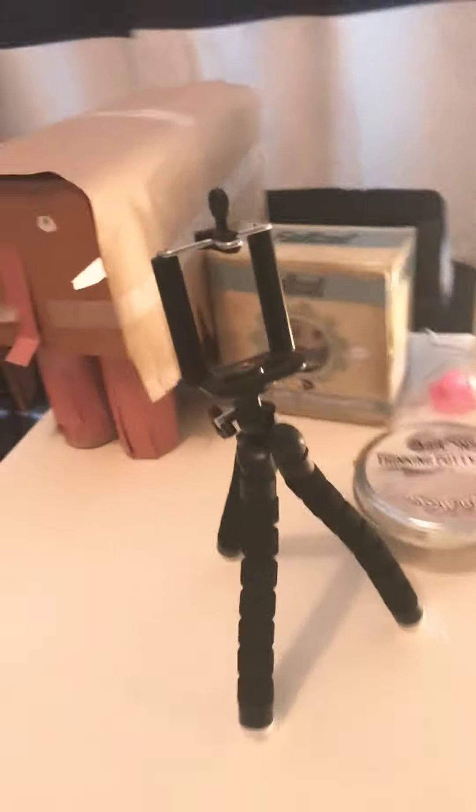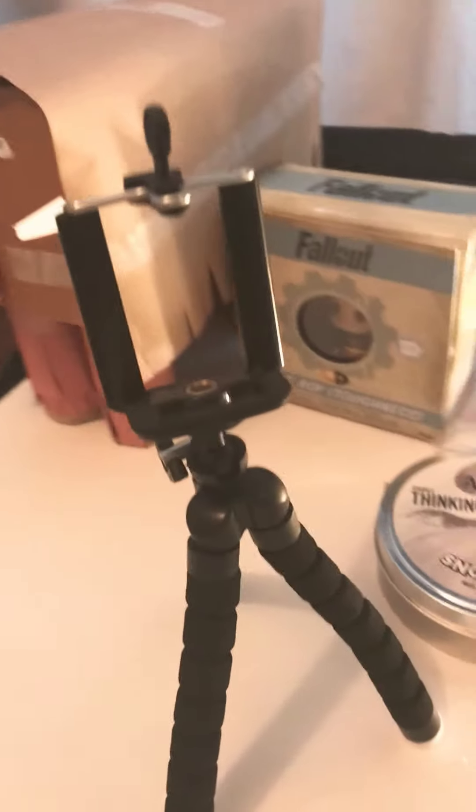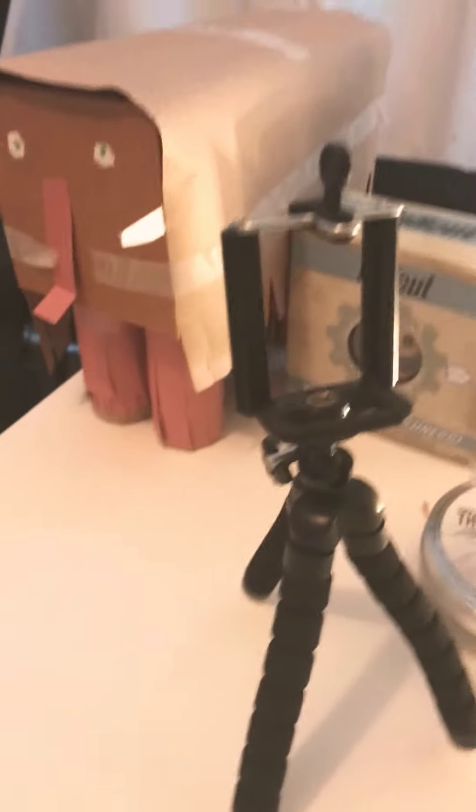So this is my tripod. I'll start using it for face cams or hand cams maybe. That's enough for the tripod.